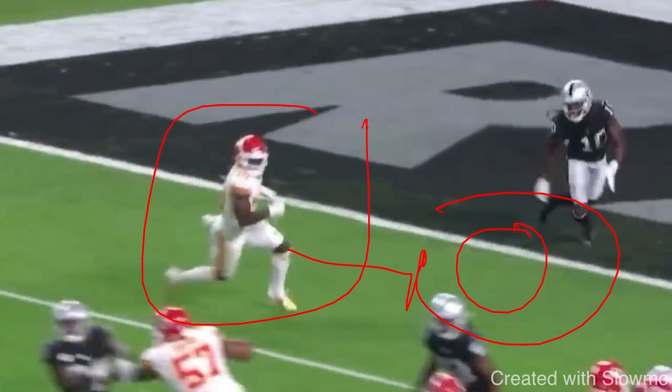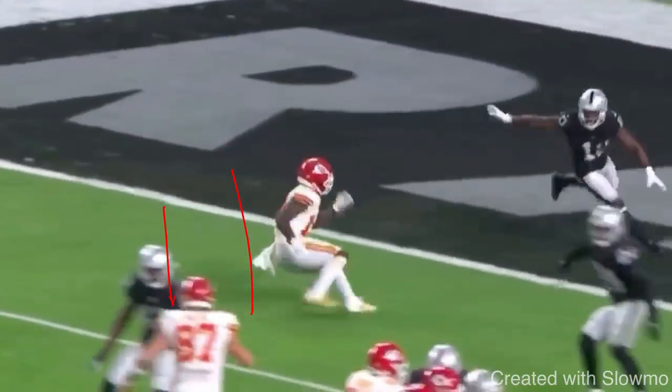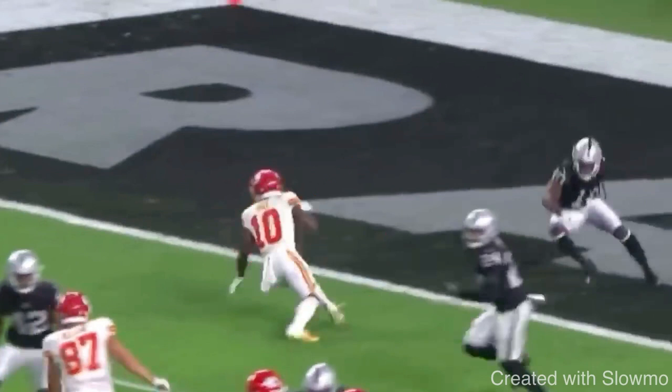A lot of guys know they need to get low, so they bend at the waist — they go forward but don't actually drop their butt. They don't have a change in pad level. Tyreek Hill does a great job because he actually drops his butt down. A lot of people who drop their butt have their chest straight up in the air, almost leaning back with all the weight on their heels — we don't want that. Tyreek drops his hips and his butt down but maintains a good upper body pad level. His chin goes to that knee, and he's in that explosive spot to create energy.